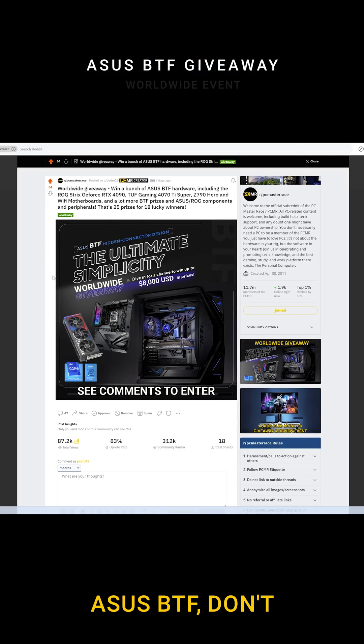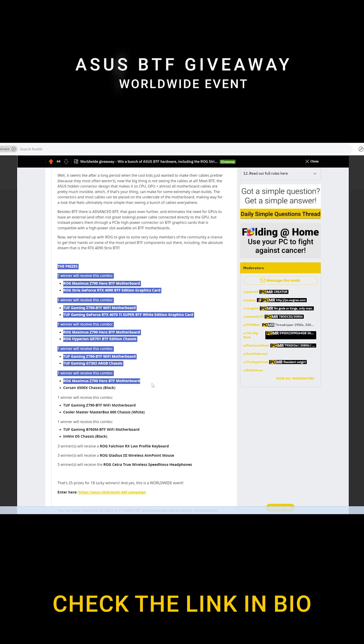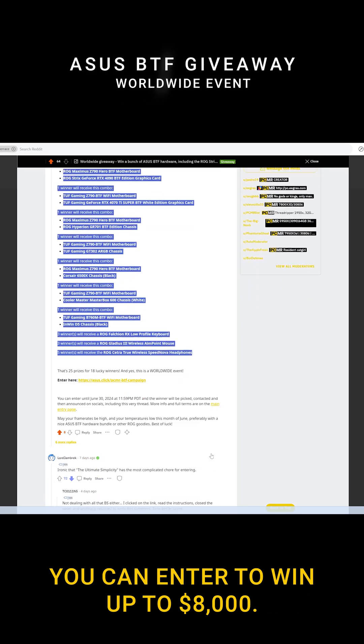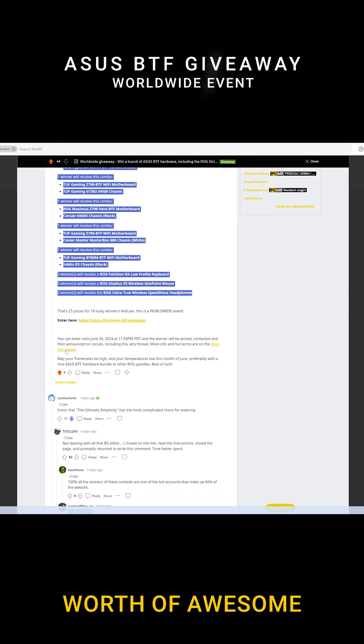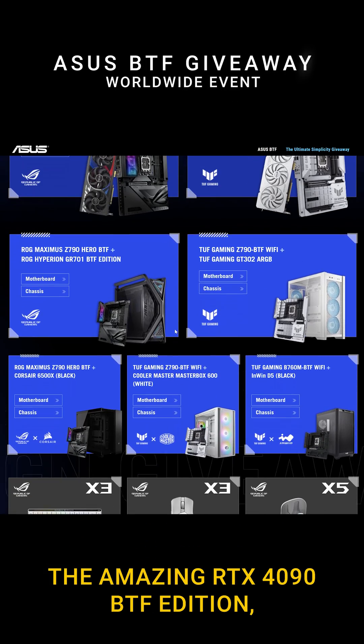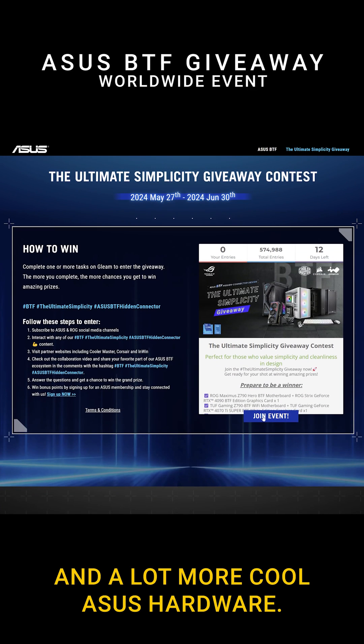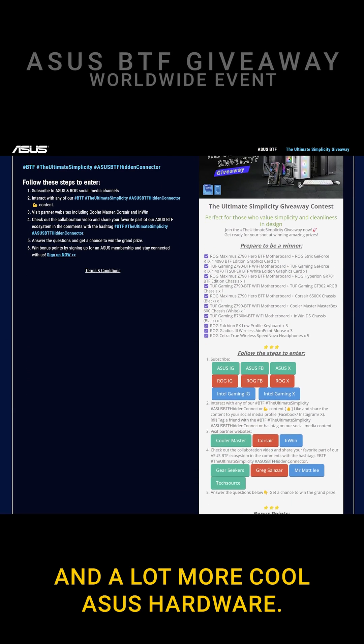Speaking of ASUS BTF, don't forget to join the massive worldwide giveaway event — check the link in bio. You can enter to win up to $8,000 worth of awesome BTF hardware, including the amazing RTX 4090 BTF edition, a bunch of motherboards including the Maximus Z790, and a lot more cool ASUS hardware.